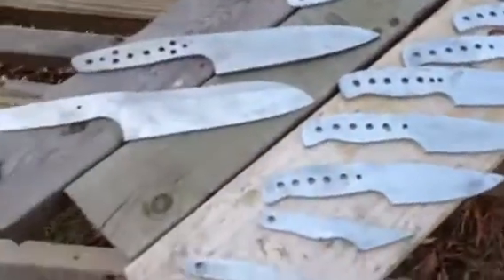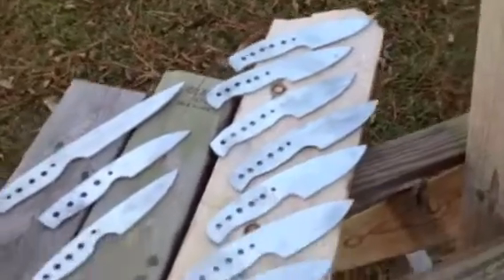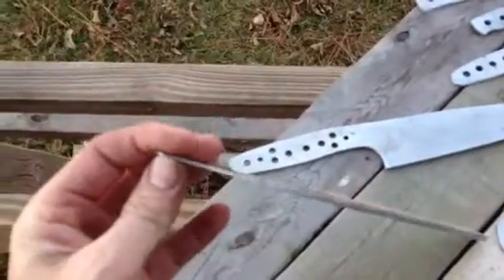I'll show you what I did today. I've got 16 blades here, and as you can clearly see, I only tapered one blade.